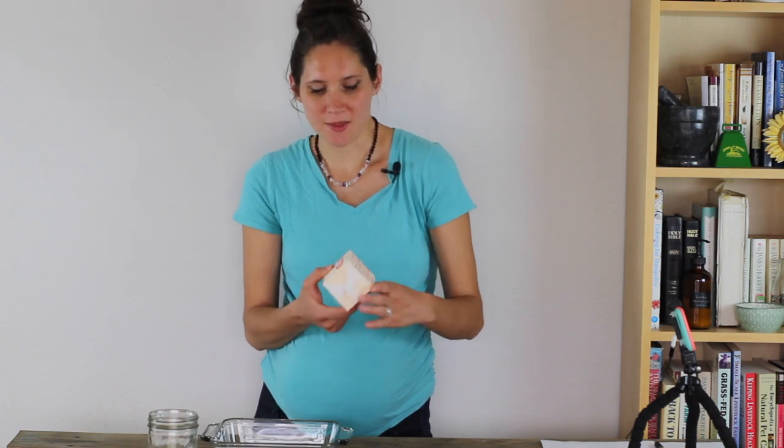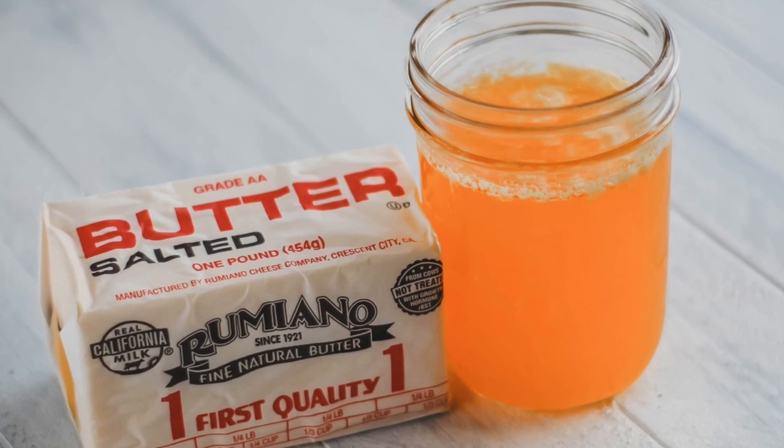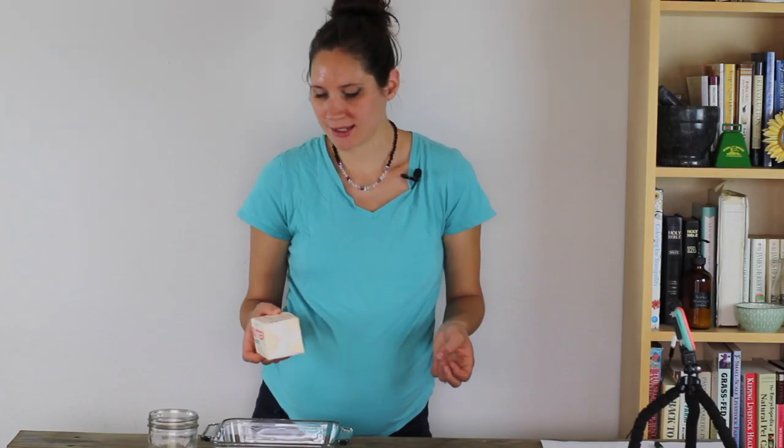So ghee, also known as clarified butter, is one of the things that you use in the first stages of the GAPS diet. It is clarified butter, meaning that the solids that would contain lactose have been removed and there's just the golden pure fat left behind. So it's really easy to make and I'm gonna show you how to do it.